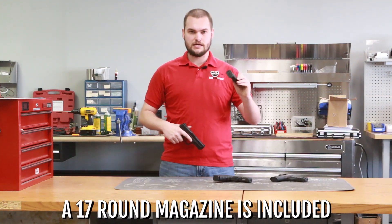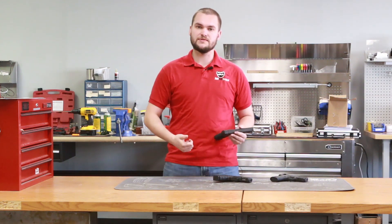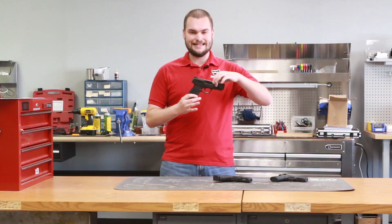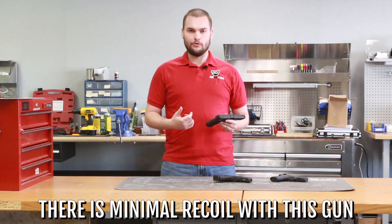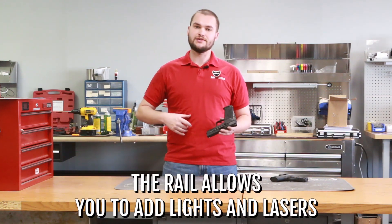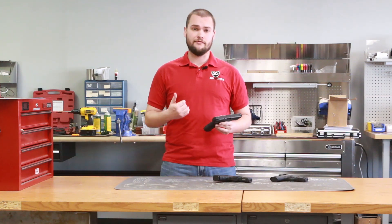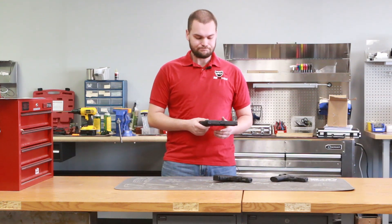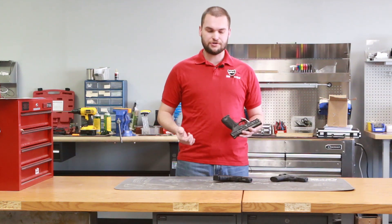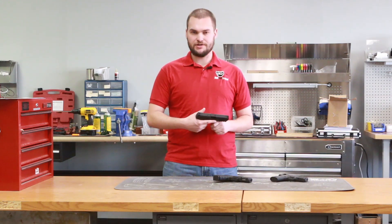This gun comes with a 17-round magazine — 17 plus one on the capacity — giving you plenty of rounds for good reps when you're learning to shoot. Being a 9mm of this size, the recoil impulse is very minimal with a proper grip. There's also a Picatinny rail on the gun so you can attach lights and lasers, which can help balance the gun as well. You can change out your magazine catch to the left or right side for left and right handed shooters, and it has an ambidextrous slide catch.